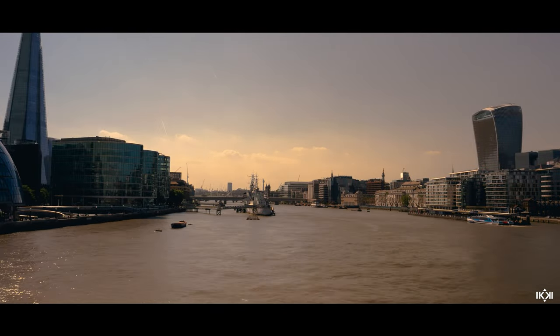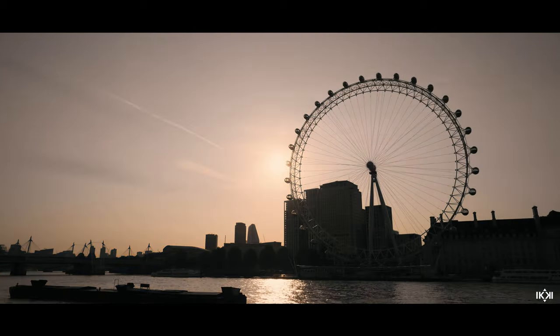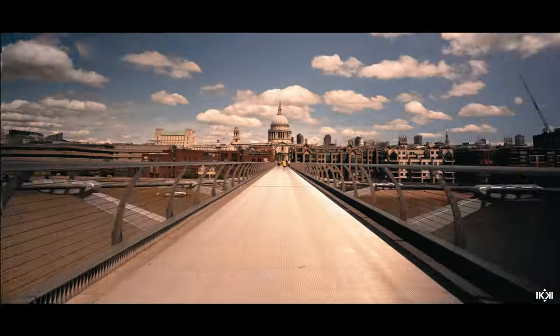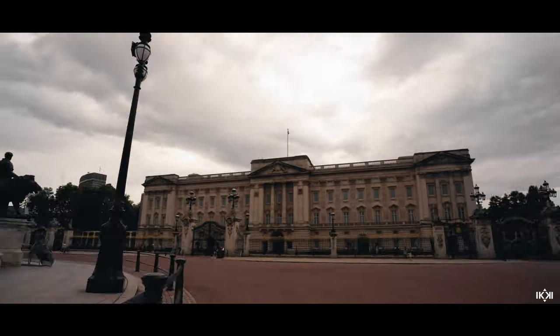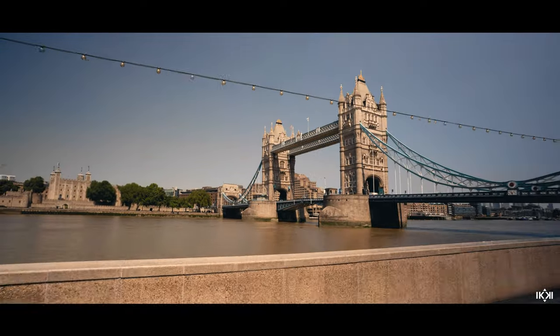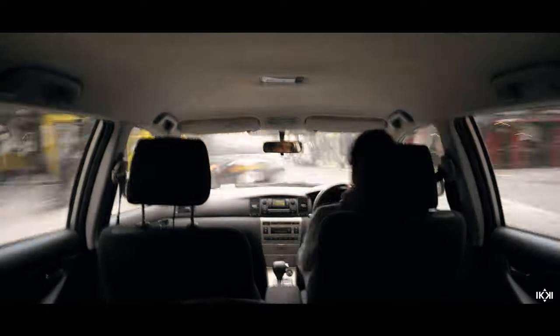The final shot began with a pan to the right, a short hyperlapse to the right, and into a final timelapse of the Thames River. Not perfect by any means and there were things I could have done better, but for a first try at a flow-motion style video using only hyperlapses and timelapses I'm pretty pleased. Look out for future tutorials covering a few of the transitions in more detail, and thanks so much for watching.